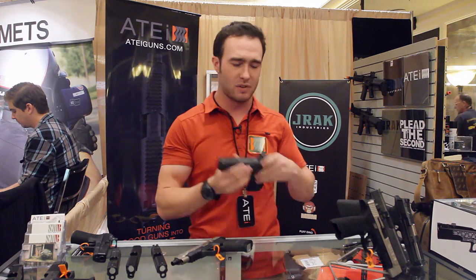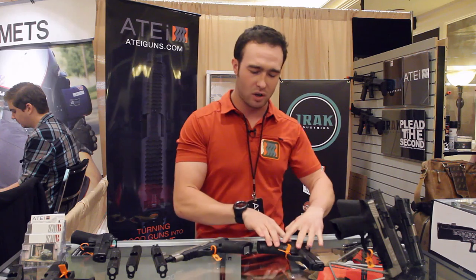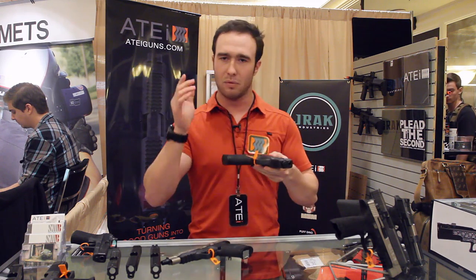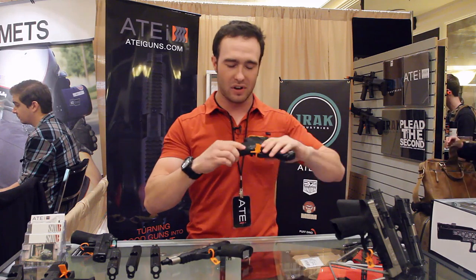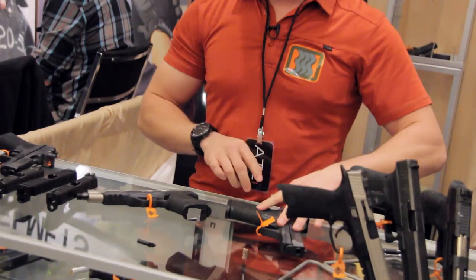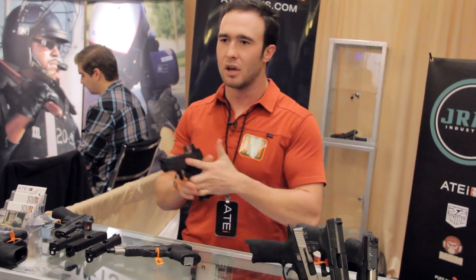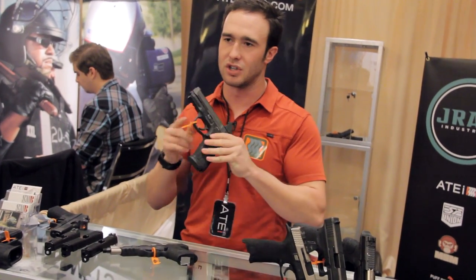Additionally, some competitors even said they don't like the fact that it will kick the magazine out when placed on a flat surface — what I call the table test. If you set the gun down, it kicks the magazine out. Some people may or may not like that depending on the size of your hands or what you're looking to get out of the product.